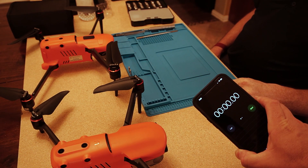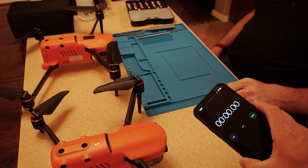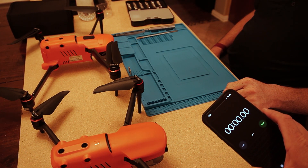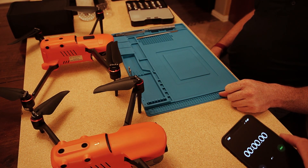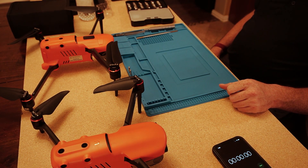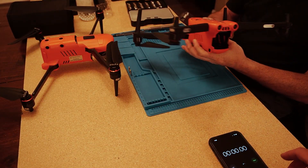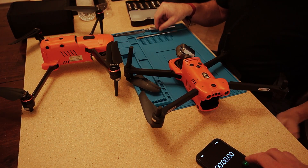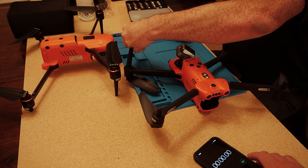To get a data point, from the time Don actually starts we're going to put a stopwatch on it, so you'll know how long this takes in the field. He's going to start off with the Evo 2 Dual. He'll begin with the Torx bit — pressing start now.